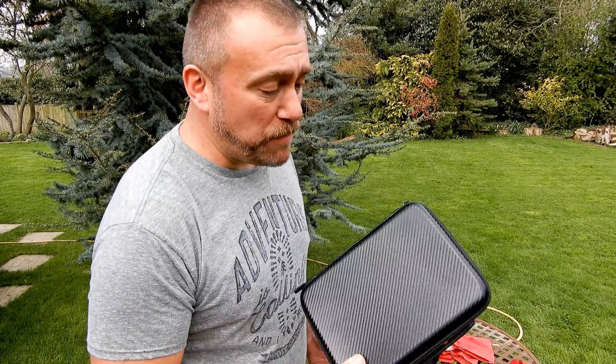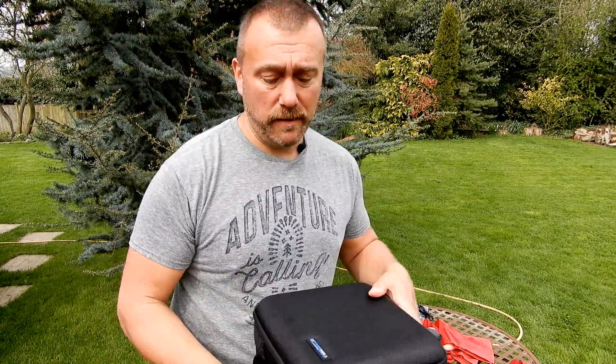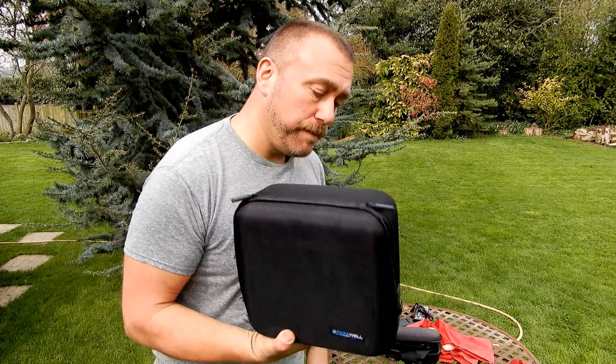So there you go — two very different cases put through some real-life everyday tests: dropping your bag, sitting on it by accident, getting caught out in a shower of rain. The cheaper bag from HobbyInRC is a great little hold-all, it'll fit everything nicely, but it's not going to offer much protection from any pressure. The Freewell bag is a different kettle of fish — with all the compartments and the thick rubber, it's going to offer far more protection. That would certainly be my choice. The links are below if you want more information. I'm going to go do some flying now — until next time, have fun and happy flying!